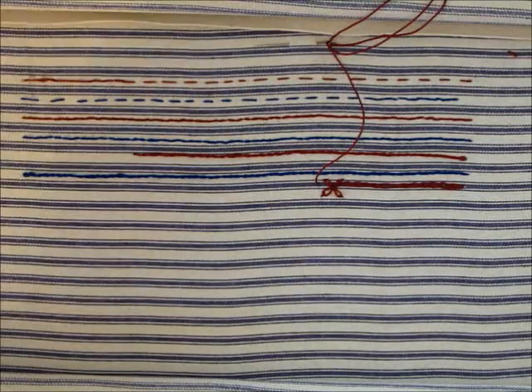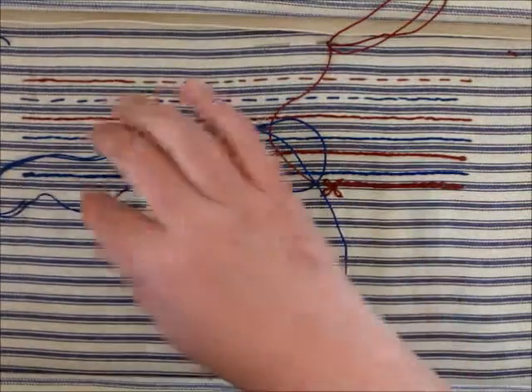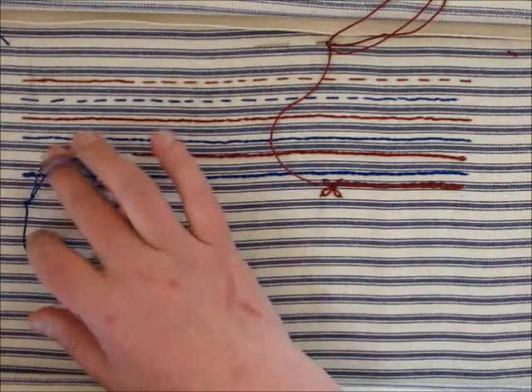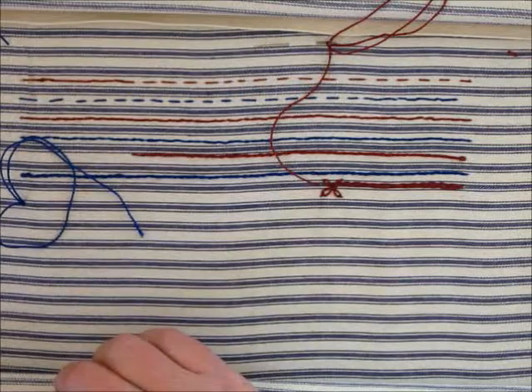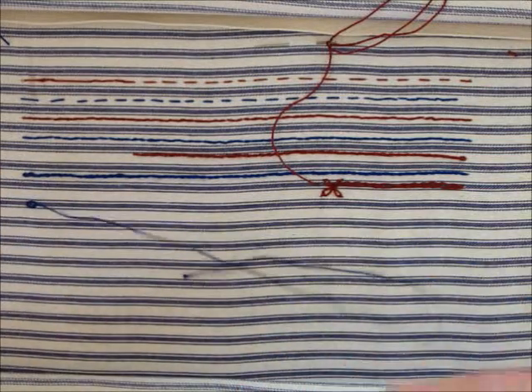For left-handers, this is the chain stitch. We're going to start with an away stitch again — you don't have to tie a knot if you can keep your tension well. We're going to bring the thread up through where you want the chain to start, make a loop, and go down in the same hole you came up. You can use the other hand to hold the loop. The distance of your stitch is the size of your loop — bring it back up, and there's your first loop.